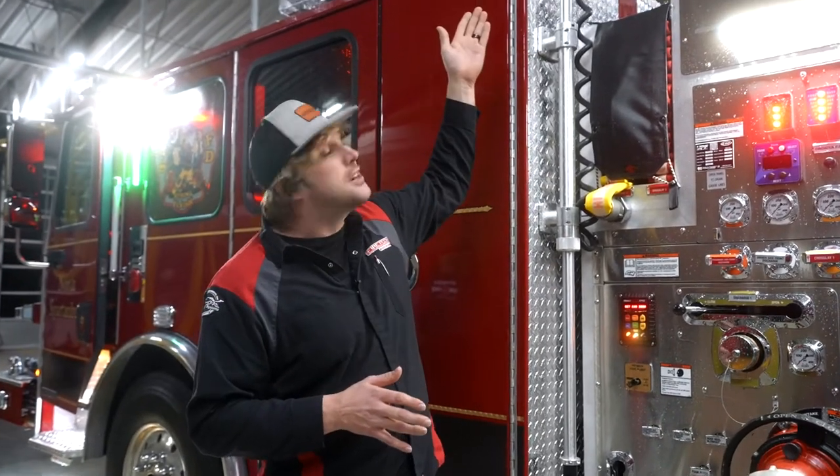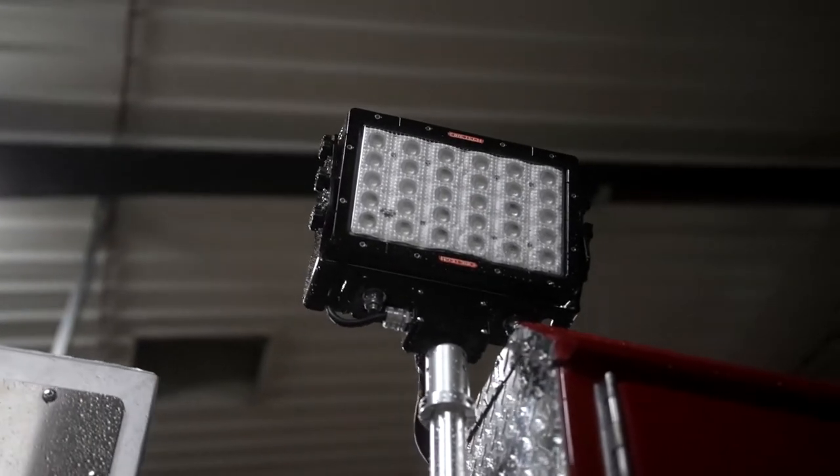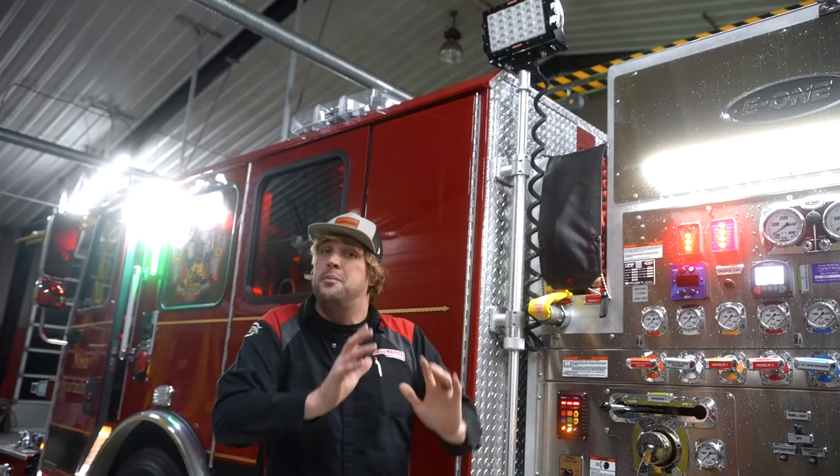The fixture itself comes in spot, flood, or combo optics. This particular fixture is a flood optic at 60 degrees, so it'll give you a nice wide beam pattern. If you're looking for more distance from the fixture, you might tighten that up to a combo optic.